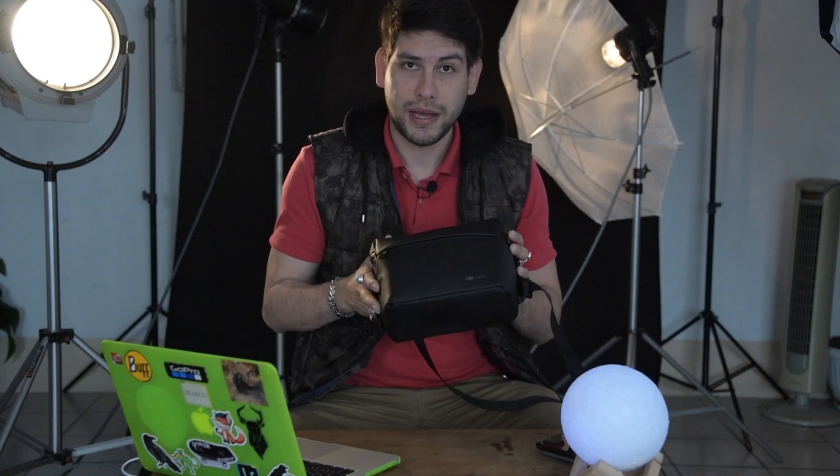Estoy muy contento porque es práctico, es cómodo, realmente no es tan elevado su precio a diferencia de sus otros hermanos, y la calidad que tiene es exageradamente buena. Viene en una maletita muy práctica y cómoda, a diferencia de sus hermanos de gama mayor como los Phantom, que vienen en un estuche rígido y mucho más grande. Esta maleta cabe perfectamente en mi mochila.